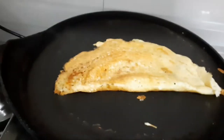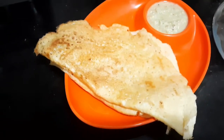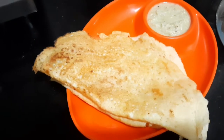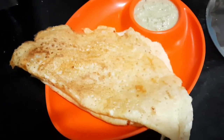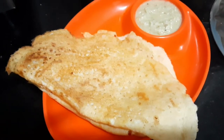Let's cook the 2 sides of the dough. We are ready to cook the dough. This is a high protein food for bone strength.